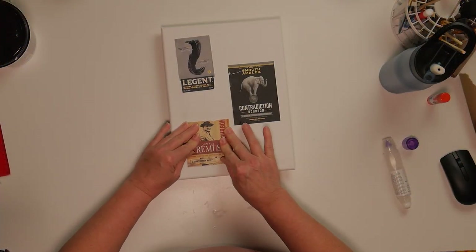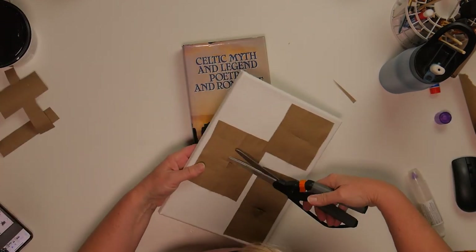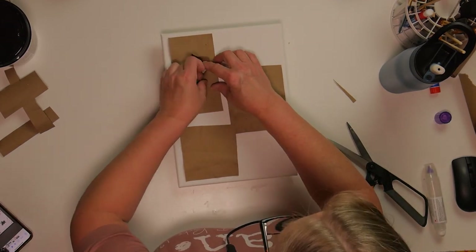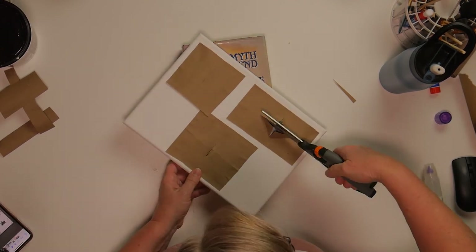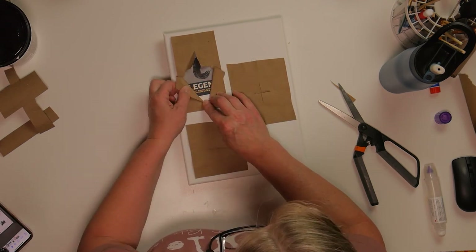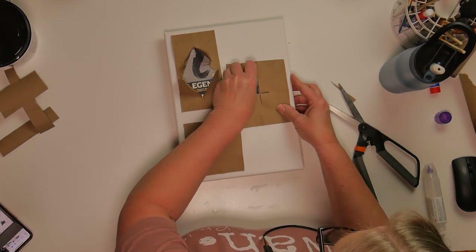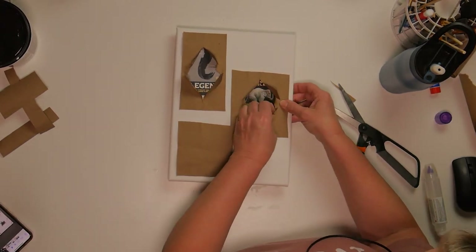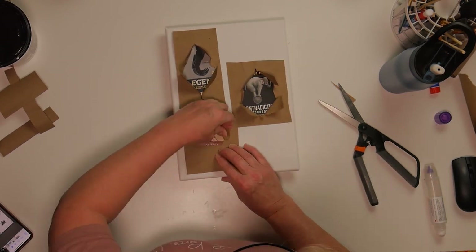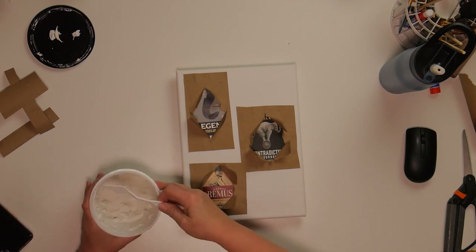This next wall art piece I'm going to make is smaller. These are actually bourbons we tasted when we were down in Kentucky a few months ago doing the bourbon trail tasting, which is really awesome. I'm going to basically follow the same process as the other one — little peek-a-boo windows, then spackle over it — pretty much the same design, because it's going to be a set that I want to hang on my wall.